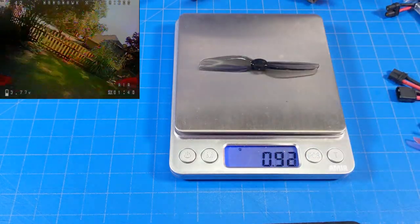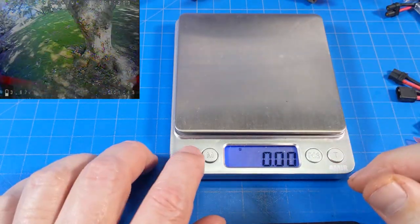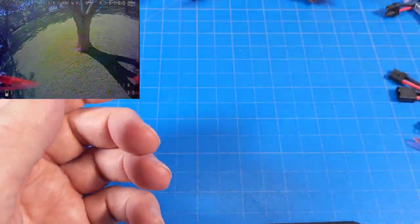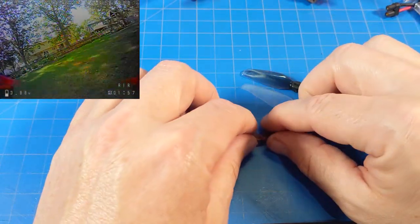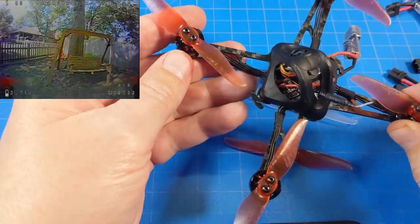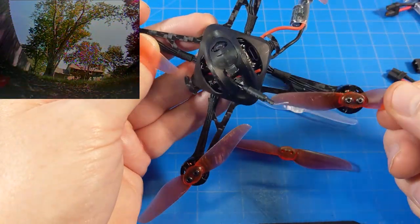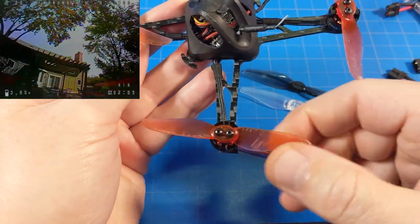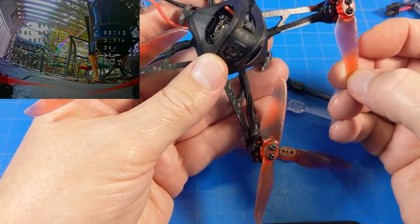The Gemfan is a little heavier — that can matter. Then we have the HQ, which is the heaviest. It's not all just about weight of course; we all have a preference for a certain sort of flight feel that a particular prop may provide. I did notice this prop tends to get more bent and get creases in it. I've straightened them all out as best I can — this particular prop is really rough, there's a crease right here at the tip.